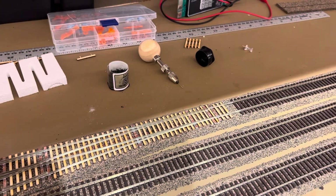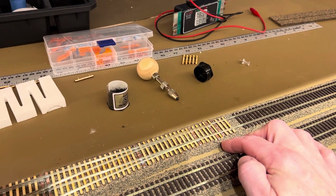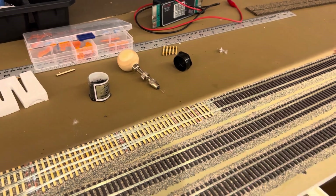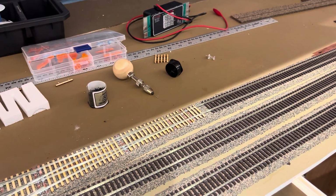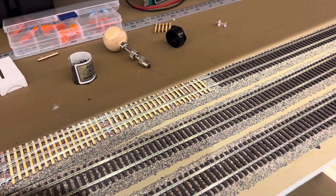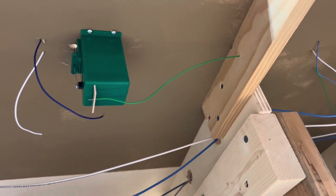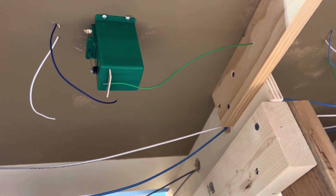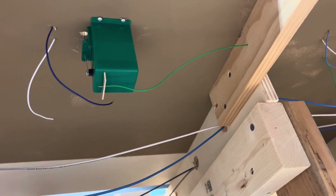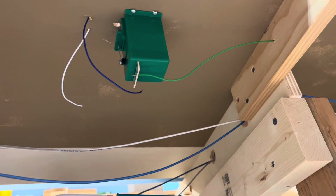I noticed that the throw bar on this turnout right here wasn't moving sufficiently. I had the 025 piano wire on the tortoise — I took it off, put some 032 that I had laying around and it seems to work a lot better. I drilled a hole in the benchwork so the feeder for the frog could come through, and I've also got to connect the tortoise and those two feeders to the track bus on the far side there.